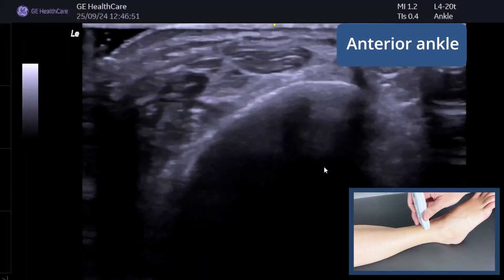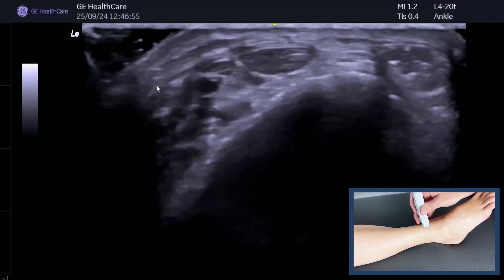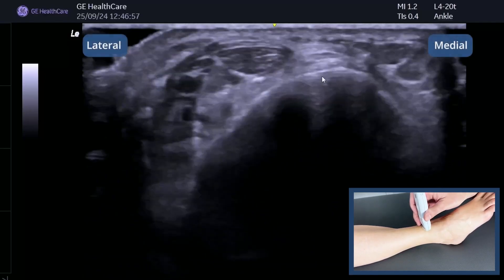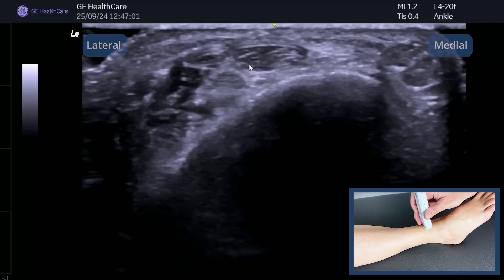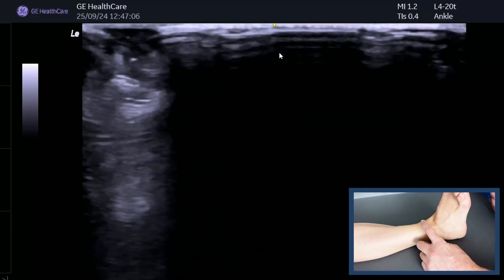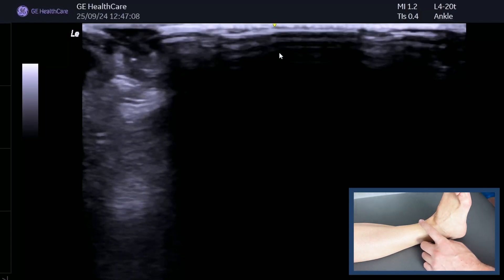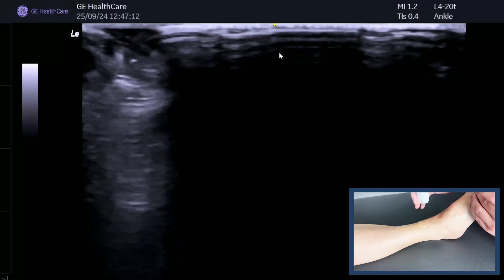Now we're going to look at the anterior ankle. This is the lateral aspect of the screen and this is the medial aspect. The best way of finding the tendon of tibialis anterior if you can't find it straight away is to get the patient to flex their foot up — you see that lovely big, nice solid tendon there is tibialis anterior. We then relax the foot down.